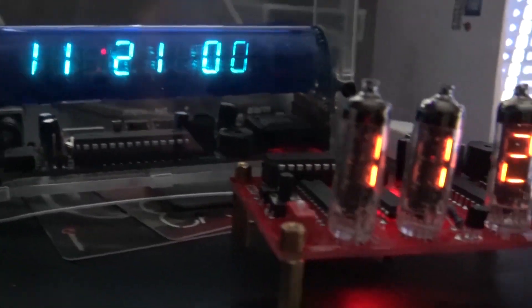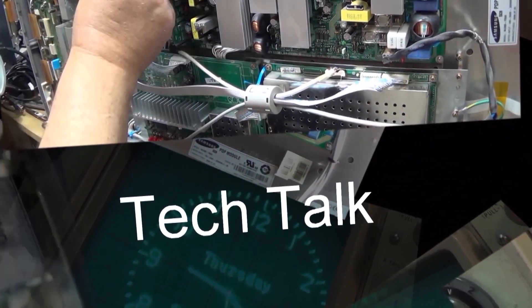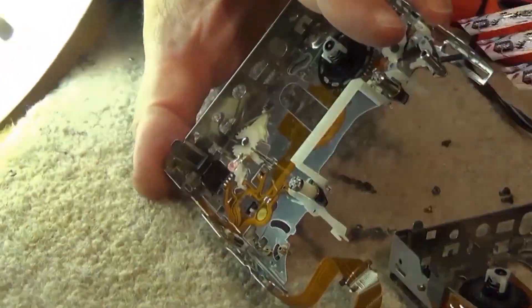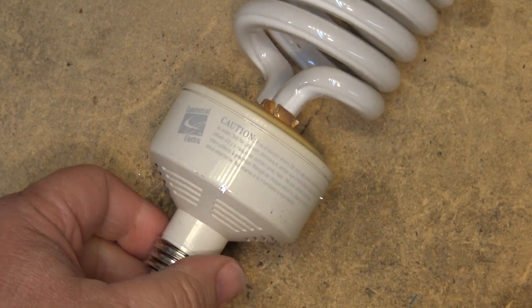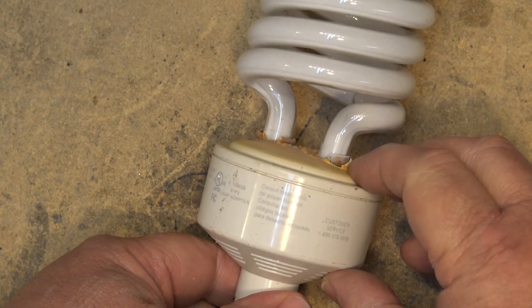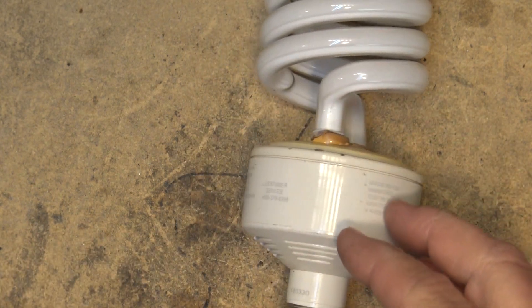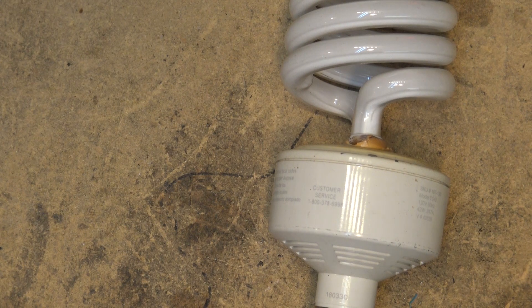One of the old CFL lamps in my workshop — a 42-watt that was installed in 2002 — is starting to blink on and off. It hasn't gone out completely. I'm going to take this one apart and see if I can figure out why it's flashing. What I have here is a Commercial Electric 42-watt compact fluorescent bulb, and what makes this one unique is the age of it. It was installed in service in 2002, and it recently started going on and off — it still lights, it just flashes and kicks out. I figured before I chuck it, I'd pop it apart and see why — is it just a bad connection or a bad ballast?